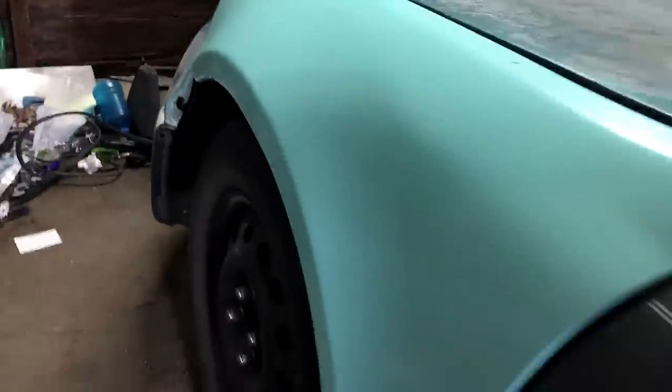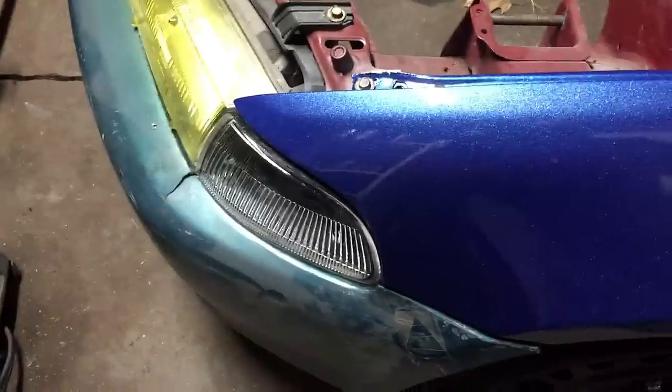If you want to see how we got the fender to go from this to this metallic cobalt blue using spray can paint, sit tight because I got a video for you.